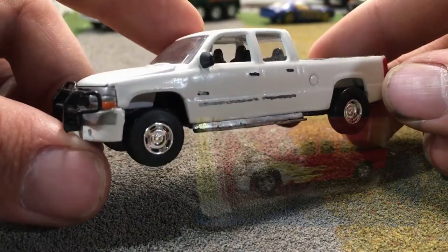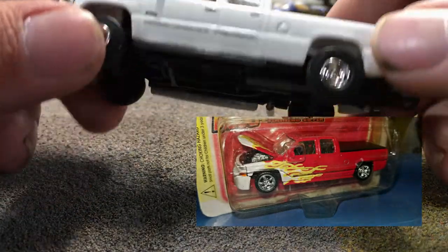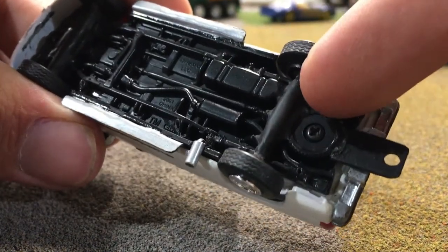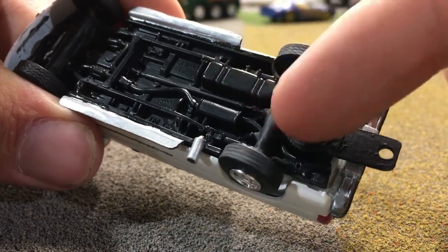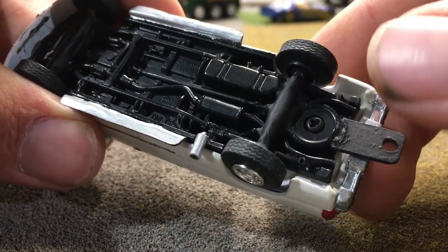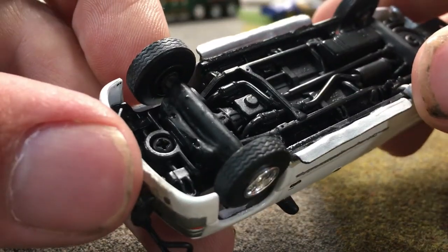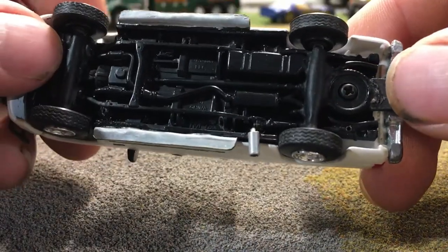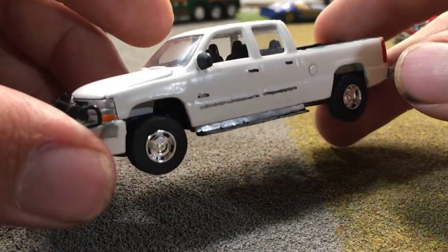Getting the truck looking correct was a challenge because it originally started out as a lowrider and had to be lifted. To do that, I installed new wheels and axles underneath. You can see some of how this is done — there's a piece of tubing here super glued to the frame, then reinforced with JB Weld. I also had to cut into the frame a little bit to get everything sitting level, and these modifications are painted black to hide them.